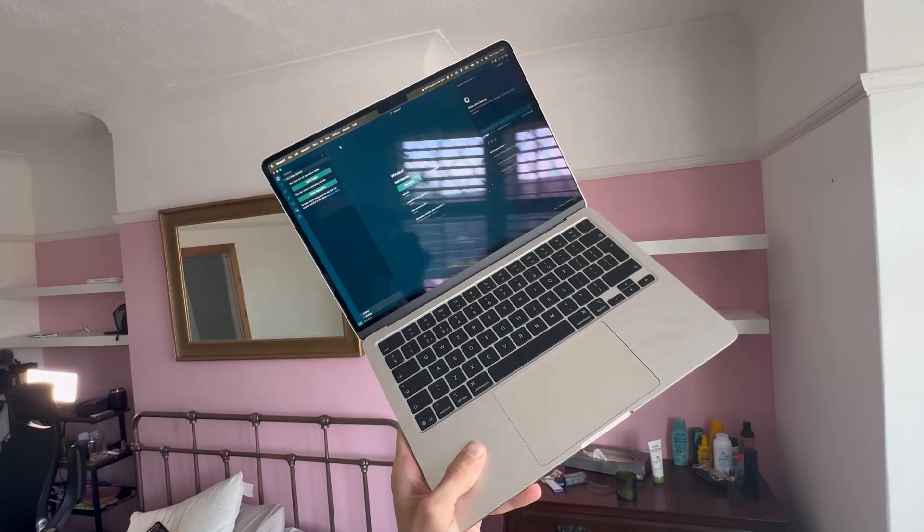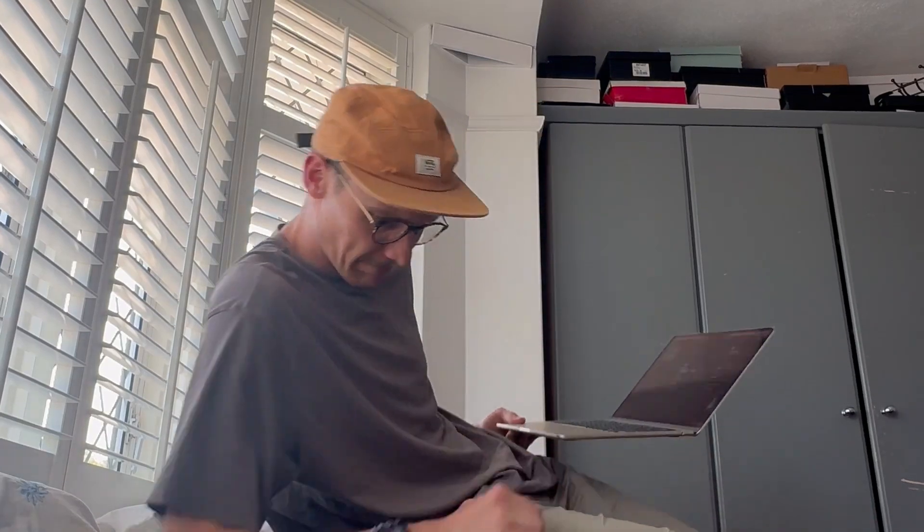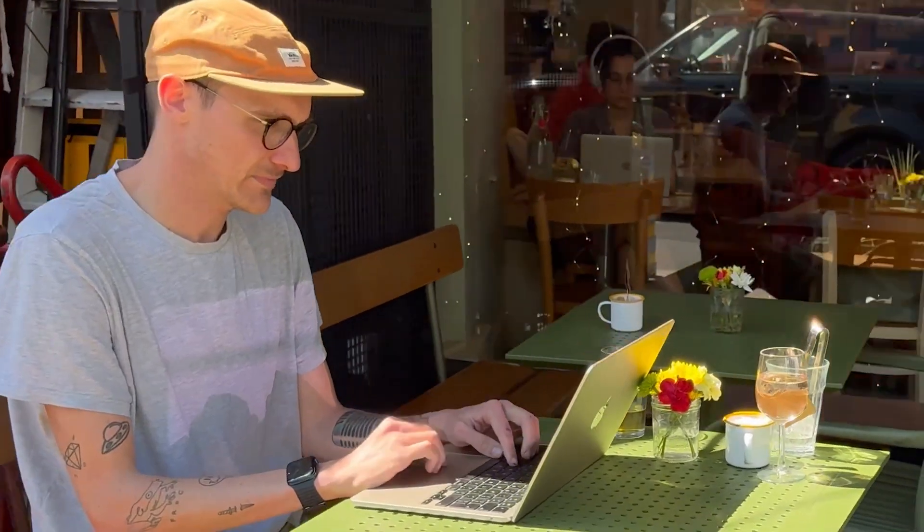Let's quickly get the hardware out of the way. From a package perspective it is small, it is light. It's been lovely taking this around with me, barely feeling anything on my back.